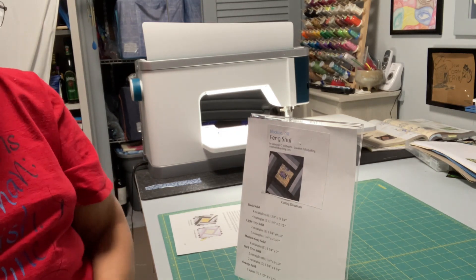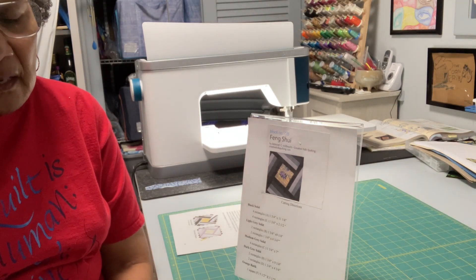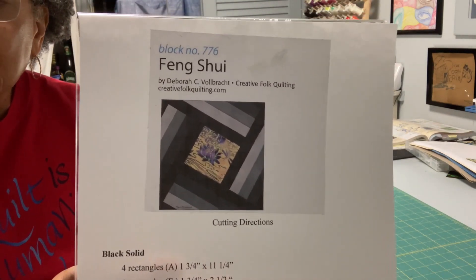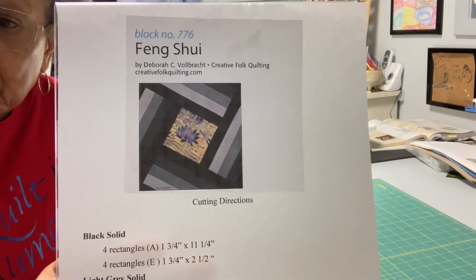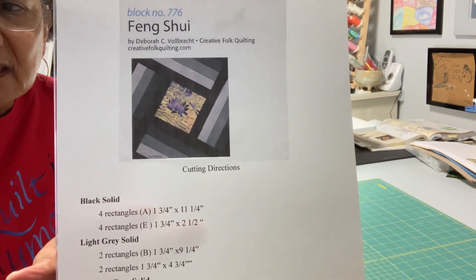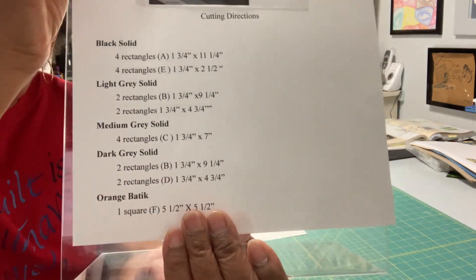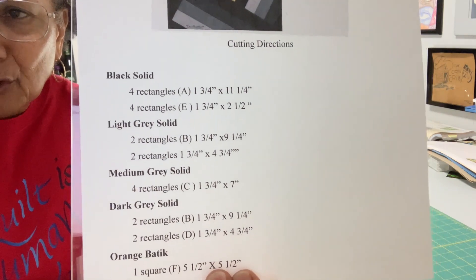Hello quilters, welcome back! I'm so glad to have you with me as we make Block 14, which is almost the last block for our sampler quilt. Block 14 is by Deborah Volbracht and it's called Feng Shui. You can see it's made of tiny strips — one, two, three, four strips in each cluster — and they swing around a middle five and a half inch square. It's shown here in black and gray, but with my African fabrics it's going to be a little more colorful.